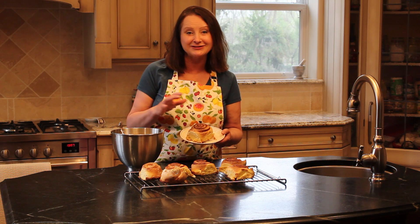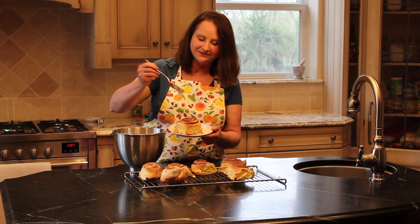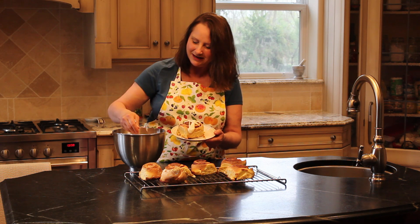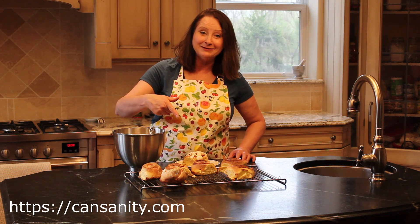The cinnamon buns have cooled for 30 minutes. They're still a bit warm, which is going to be so tasty. I'm just going to put some glaze on this one for the cameraman — he's over there drooling. Just drizzle that on like that. Be as generous as you like. Look how amazing that looks! I hope you're enjoying the Canned Sanity videos — please subscribe to our channel and check out CanSanity.com for this cinnamon bun recipe and all the other great recipes waiting there for you.